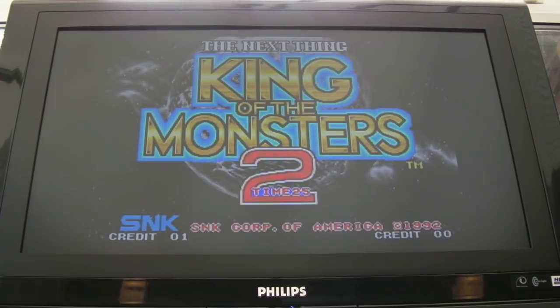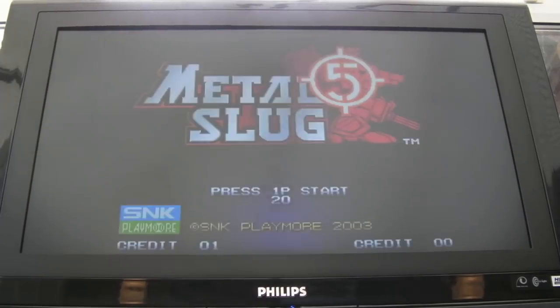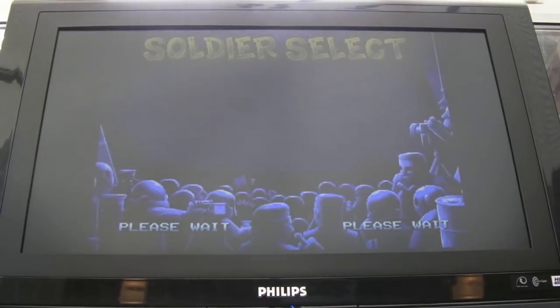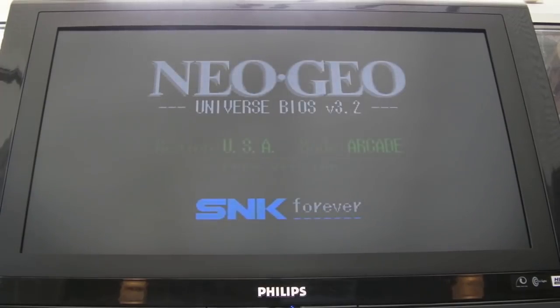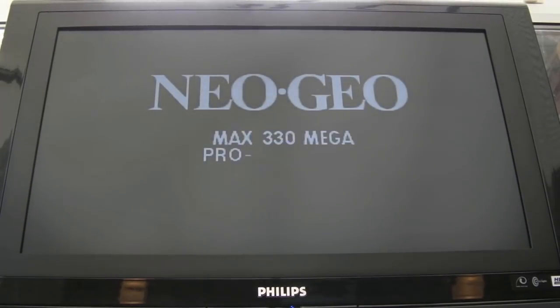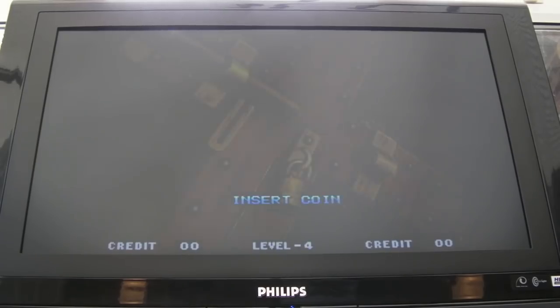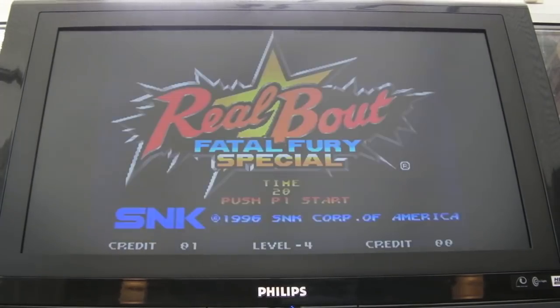If I stick a credit in you'll see we're on Fatal Fury 3, hit Select — Magician Lord, Select — King of Monsters 2, Select — Real Bout Fatal Fury Special, Select — Cross Swords 2, Select — Metal Slug 5 — and everything works fine. Initially there was an issue with slot 1: it was detecting the game but then crashed, and slot 2 wouldn't detect at all, but after cycling the carts around a few times into different slots it started working. I think it was just dirty contacts.